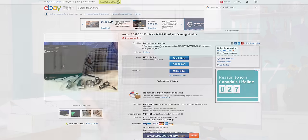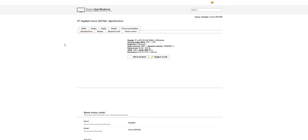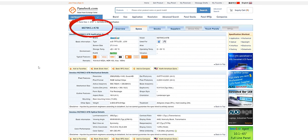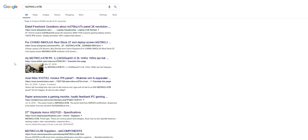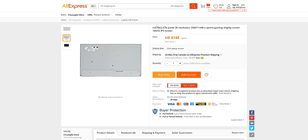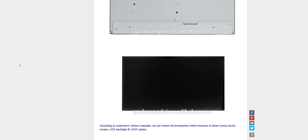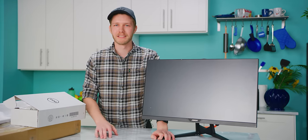Once you find a broken monitor that you like on eBay, I'd recommend finding that you can actually get the panel before pulling the plug, obviously. Go on something like PanelLook and search your monitor model number, and you'll be able to find the panel number, which you can then put into AliExpress or somewhere similar and find out how expensive it's going to be to ship to you. I'd recommend getting something from Acer, Asus, or LG — they seem to be the easiest ones to get panels for. Samsung and Alienware, just no luck at all.